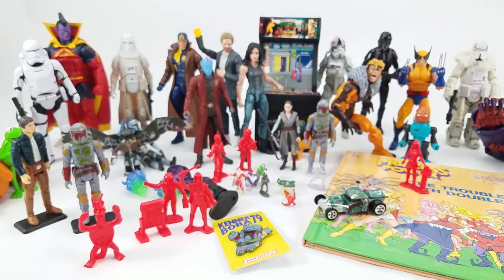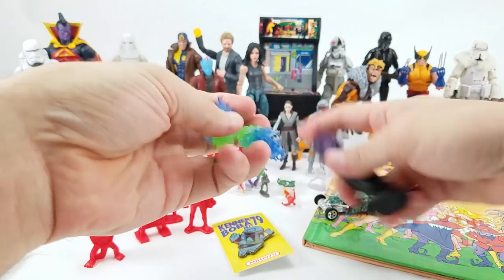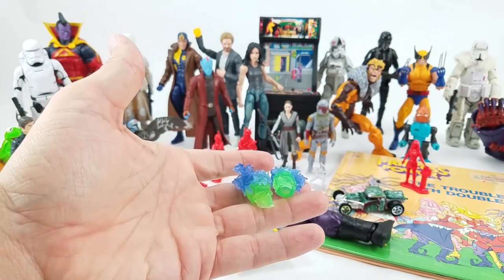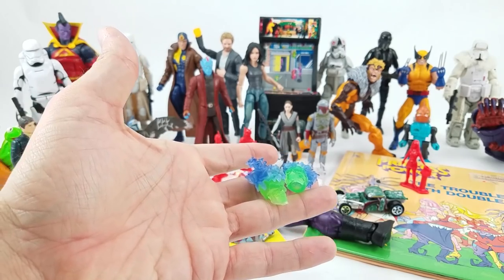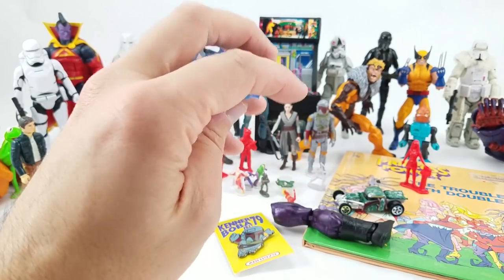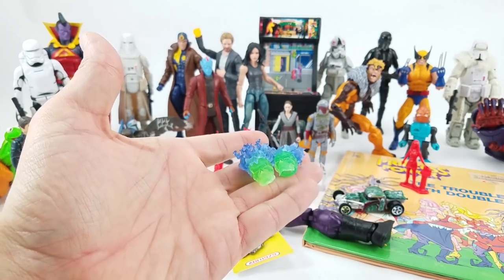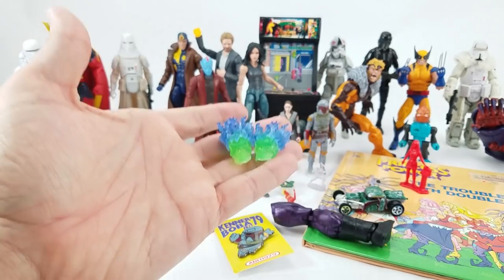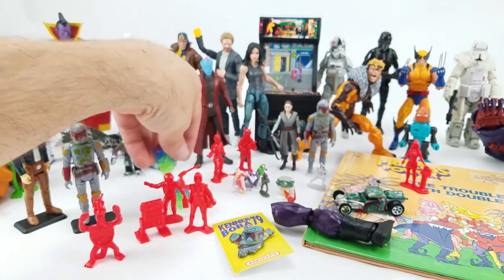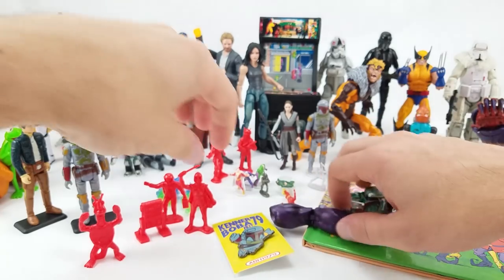Brennan from Garnet Valley, Pennsylvania sent in some build-a-figure parts as well — the Dormammu right leg and two glowy skull heads. I've honestly lost track of where my Dormammu is in terms of completion right now, but either way these skulls are the best. Even if I happened to have them already, you can't have too many glowing magical translucent skull heads.